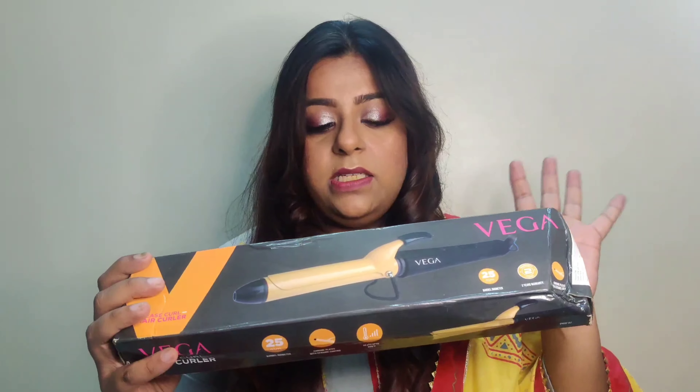This Vega curler has a power indicator — I'll just show you: you can see the red button just went on, which means the curler is on, and now when I put it off it shows on/off. It also comes with a stand, so when it's very hot you can place it nicely on the stand.